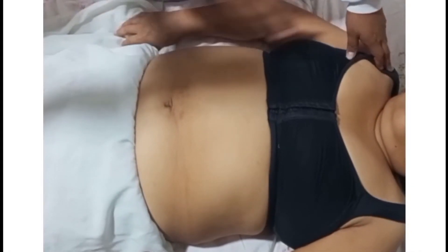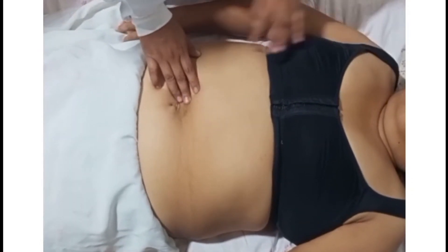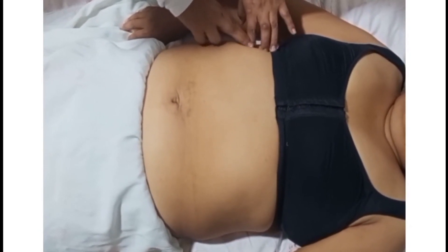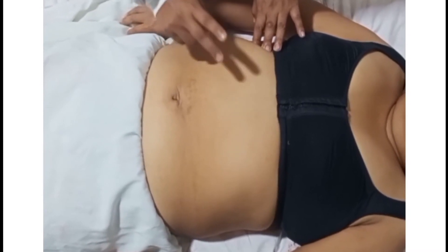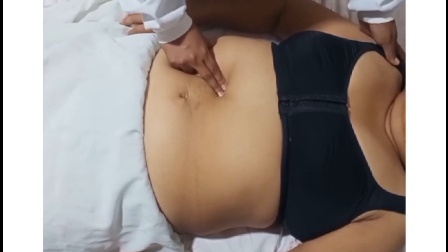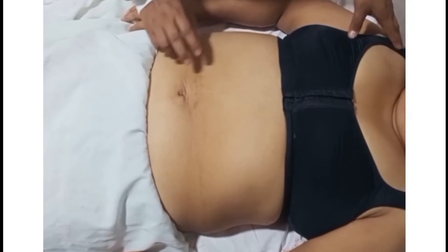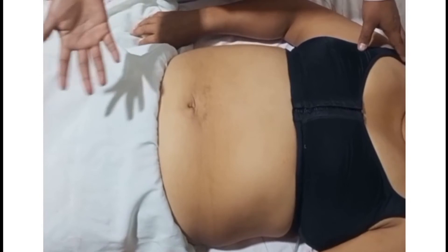Continuando con los tipos de maniobra de vesícula biliar, seguimos con la maniobra de Abraham. Para realizar esta maniobra, ponemos al paciente en decúbito dorsal y vamos a localizar a nivel del noveno cartílago costal. Trazamos una línea imaginaria hacia el ombligo y en el punto medio vamos a utilizar uno o dos dedos de la mano derecha y hacemos una palpación profunda. Si el paciente refiere dolor, estamos hablando de una colecistitis o una vesícula calculosa, datos sugestivos para la historia clínica.